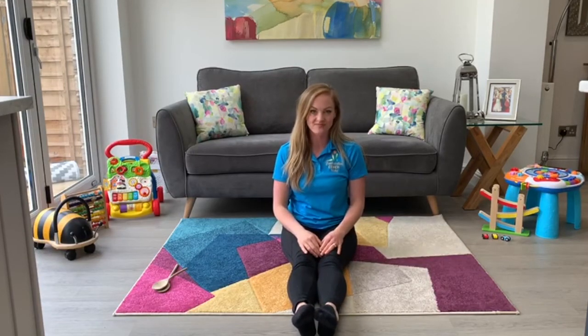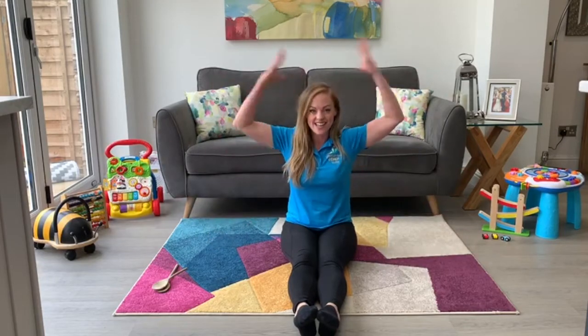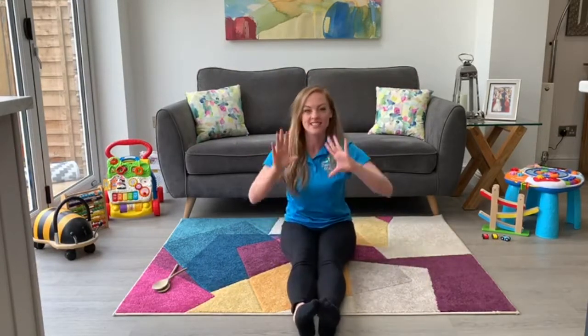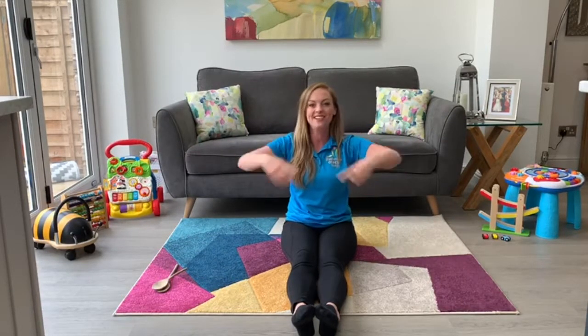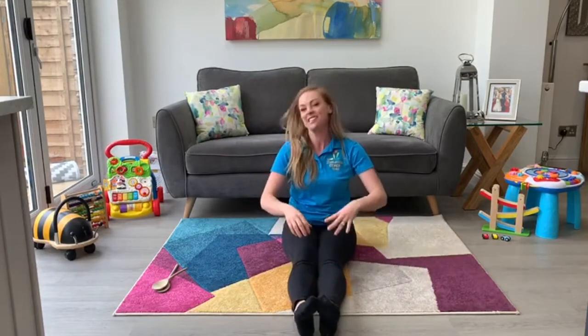Here we go. Head, shoulders, knees and toes, knees and toes. Head, shoulders, knees and toes, knees and toes. And eyes and ears and mouth and nose. Head, shoulders, knees and toes, knees and toes.